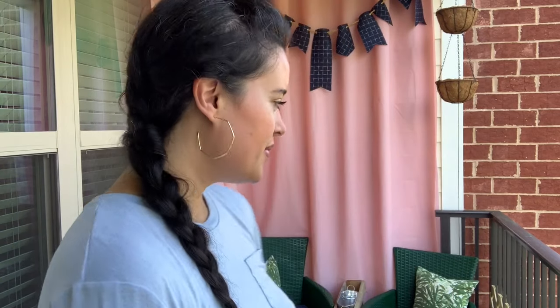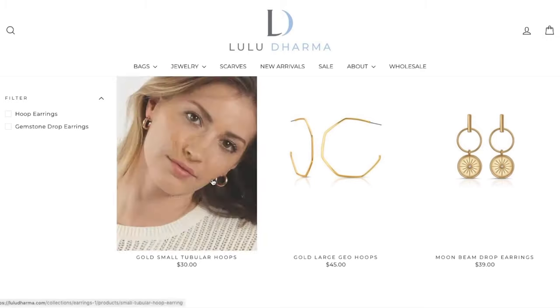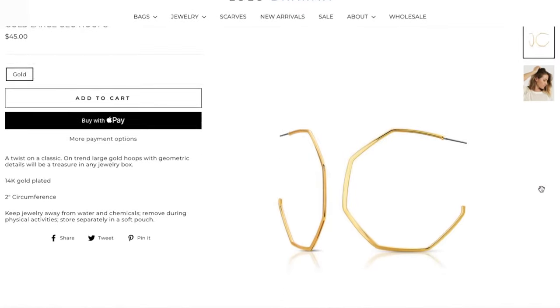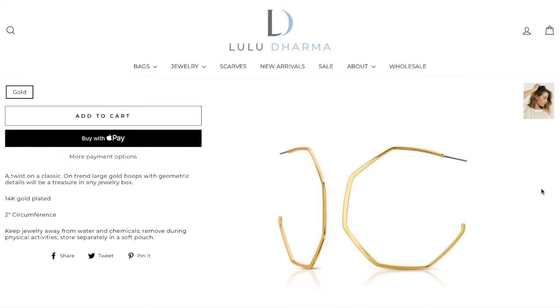My earrings are from an online jewelry boutique called Lulu Dharma. They have awesome sales on their site and even secret sales they email you about that aren't on the website — you start getting those emails after your first order. These particular earrings are the gold large geo hoops and I love them. It's such a fun take on a standard round hoop. I have an affiliate link in the description box if you want to check out Lulu Dharma's jewelry for yourself.